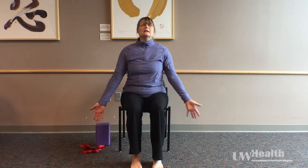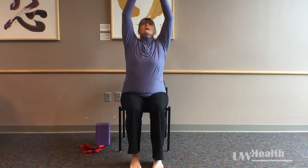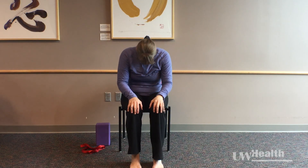From here we're going to end with just a little bit more range of motion for the spine. We're going to start with a nice long inhale up, maybe gazing up. Exhale — hands are going to go to your thighs and you're just going to find a little forward bend through your spine.